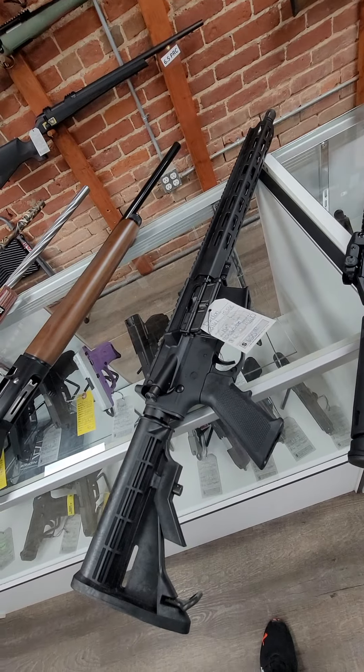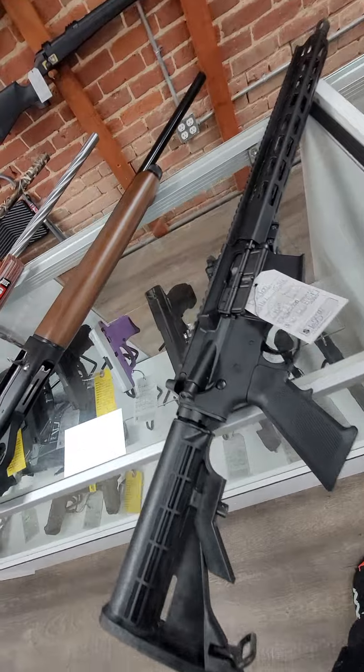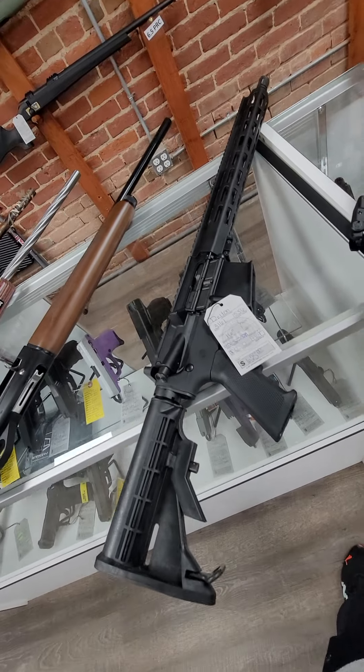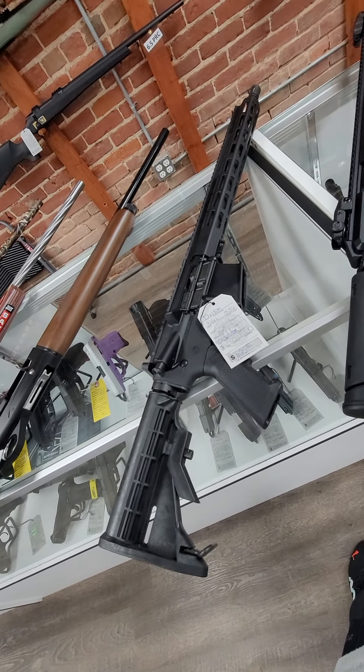And then we got several Deltan 316L 5.56 AR-15s in today. They have 16-inch barrels and run $625. If you buy them on Friday, you get 10% off — you're looking at less than $600 for an AR-15.